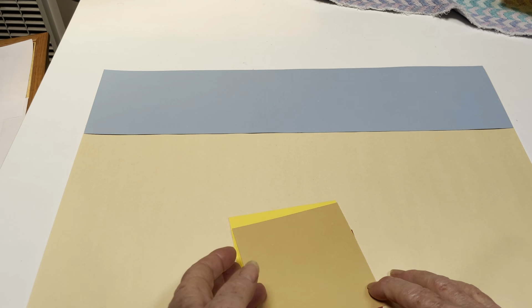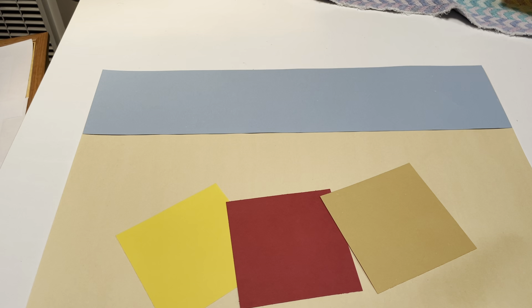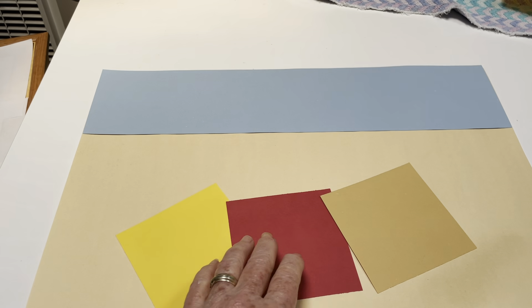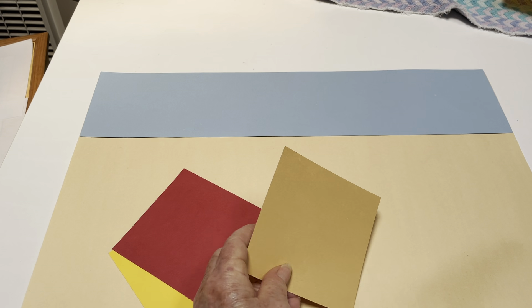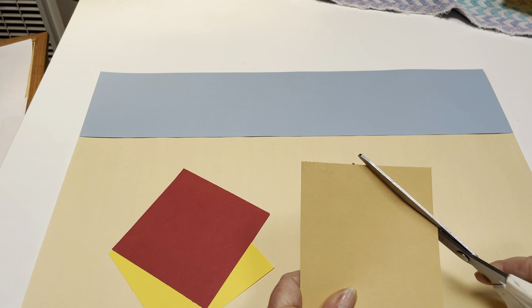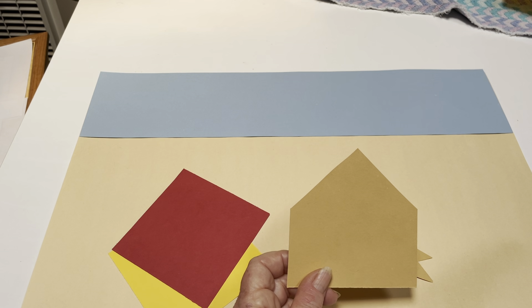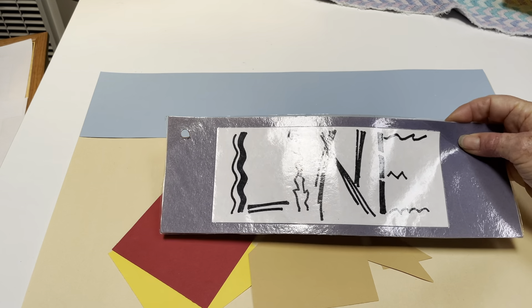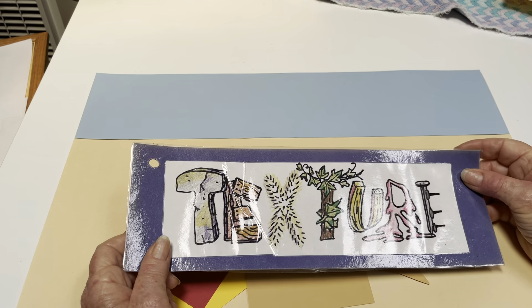We have to have three houses. You remember when we did the oat stacks and haystacks, we looked at the idea of shape. We can cut a triangle piece at the top so we have a house shape.